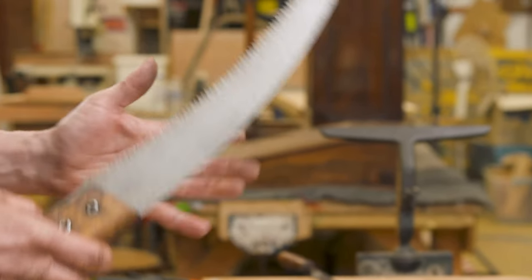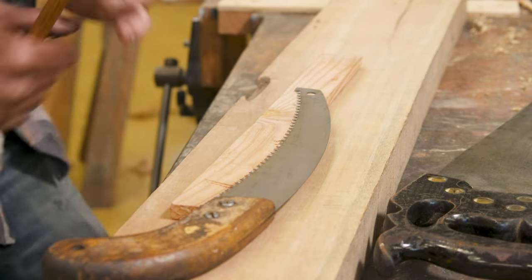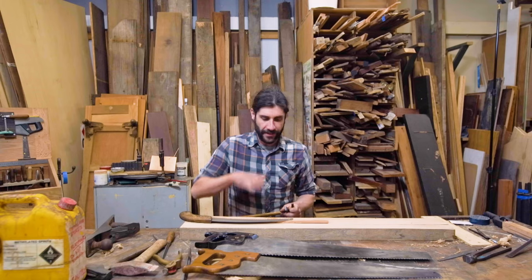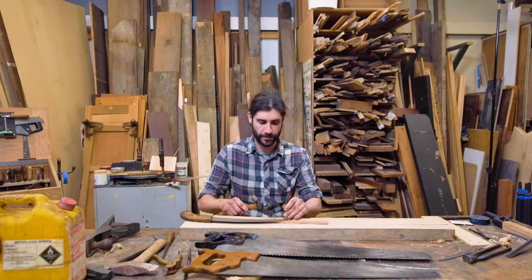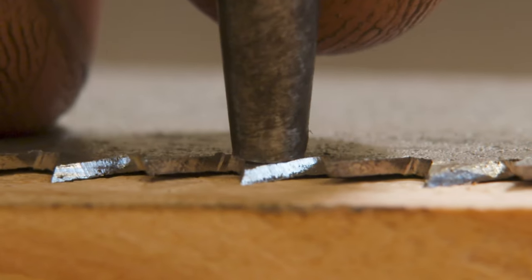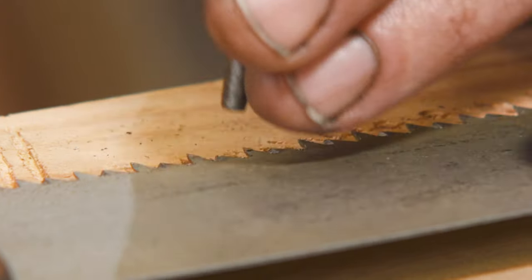There are a couple of ways to set your saw and you should all be able to do this at home pretty easily. All you need is a stick, a little nail punch, and a hammer. With the pruning saw supported by the timber, I go to the first tooth and give it a little whack to bend it down a little bit, then skip a tooth and do the next one. Once I've gone all the way across, I flip the saw over and do the other teeth, which point out the other side. It'll give you a nice set on your saw — a pretty effective method with some really simple tools.